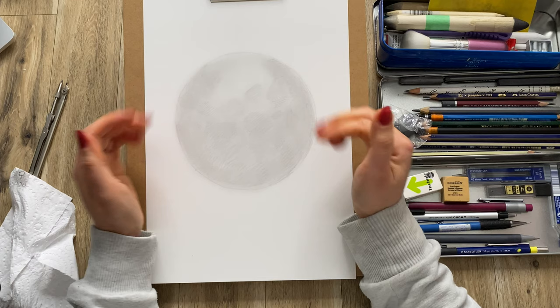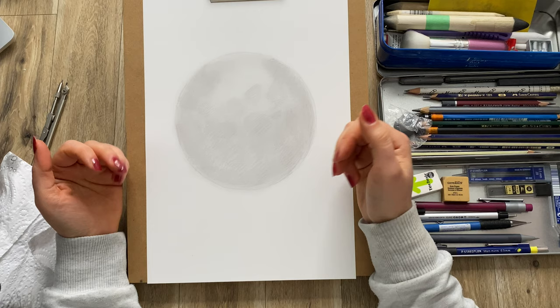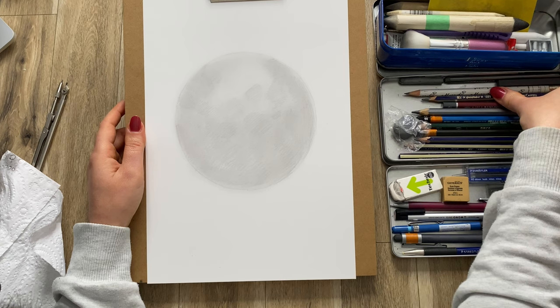It kind of looks like a moon, doesn't it? Maybe I should do a tutorial on the moon — let me know in the comments if that would interest you. I love reading your comments, guys!